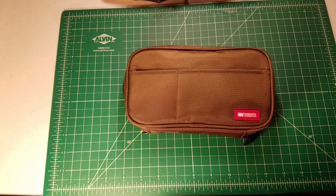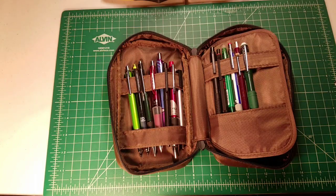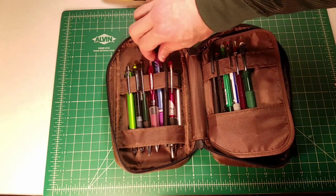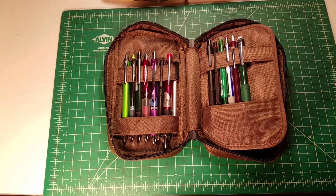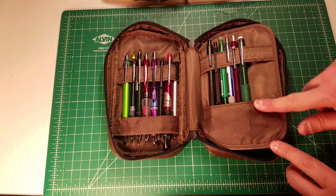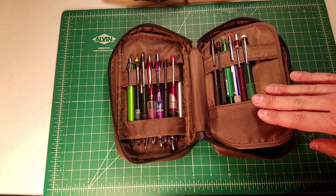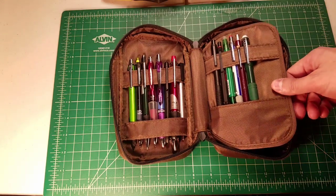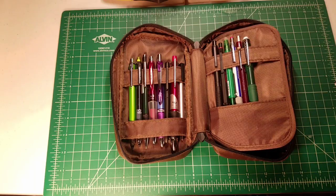Let's open it up. The writing utensil portion is divided into two sections. We have two canvas straps that can easily hold pens or pencils that have pocket clips. I have a variety of pens and pencils that I'm carrying around that I might be using at any given time. On the other side we have a canvas strap and then a sort of pocket enclosure, and I tend to put my retractable mechanical pencils over on that side so it doesn't damage them.